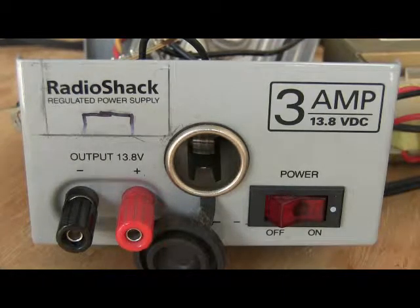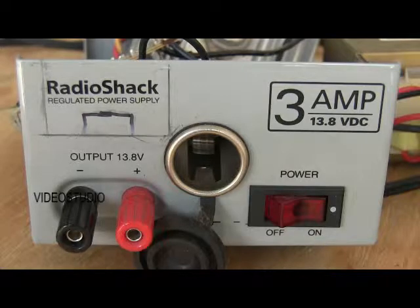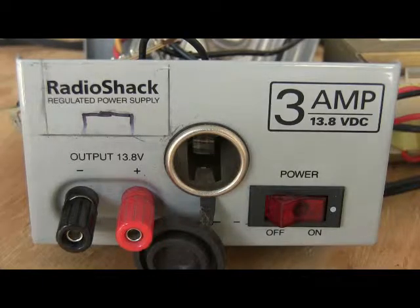Hello everyone, this is Ernest Gregoire AA1IK. I'm doing a project to change the jacks on a Radio Shack 13.8V DC power supply, and I'm going to install some Anderson Power Pole connectors. You can see in the upper left-hand corner that I've marked out where the power pole connectors are going to go.